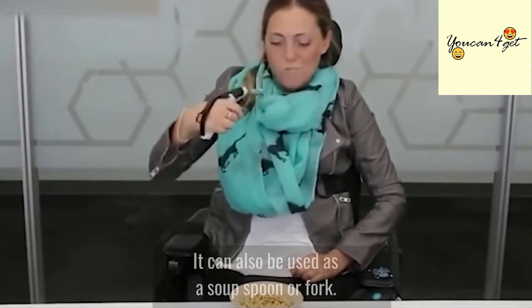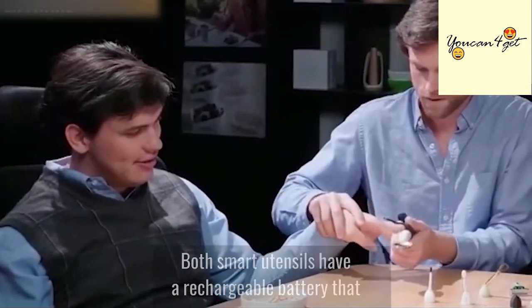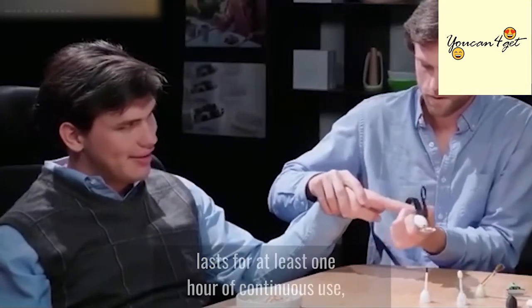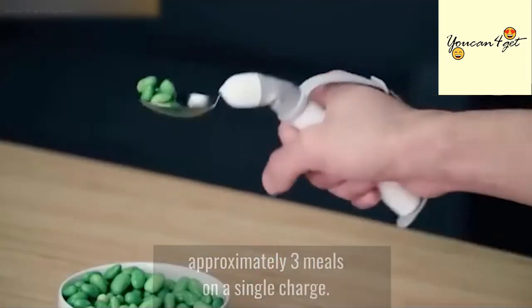It can also be used as a soup spoon or fork. Both smart utensils have a rechargeable battery that lasts for at least one hour of continuous use, which is approximately three meals on a single charge.